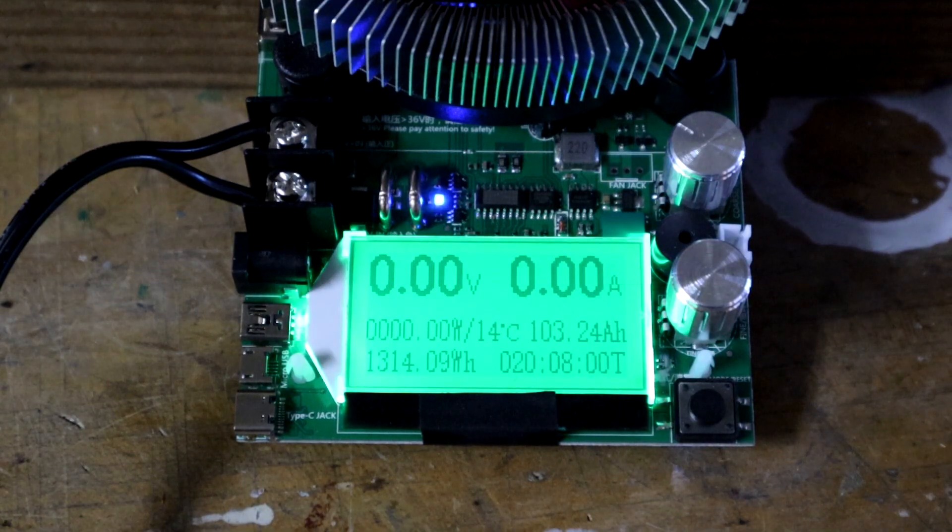The battery is now fully discharged. It supplied 103.24 amp hours and 1,314 watt hours, taking 20 hours and 8 minutes to fully discharge. While that's more than the 100 amp hours specified — which is a good thing — what's most important is how long the battery maintained a voltage of 12 volts or higher. I collected that data during the discharge, and we can take a look at that here.